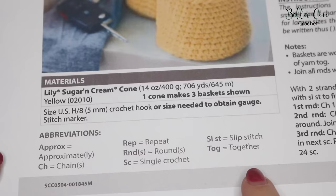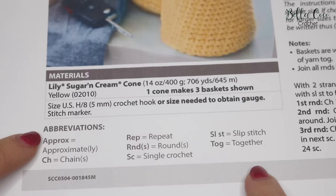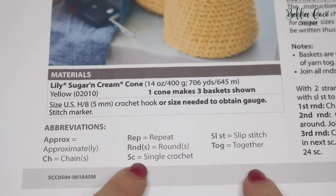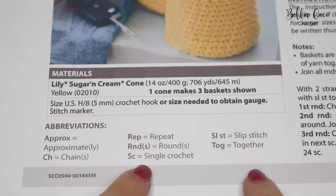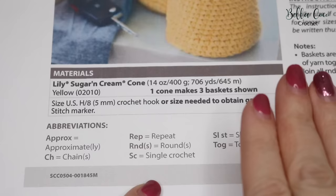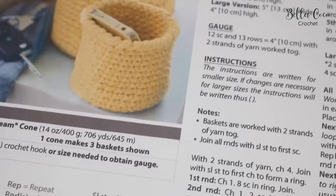A stitch marker will also come in really handy. At the bottom of the pattern you'll notice all the abbreviations for the terminology being used. The best way to find out whether your pattern is written in UK or US terms is to look for 'single crochet' — if it says single crochet, that is a US term. I'm working in UK terms, so I'll be converting as we go along.